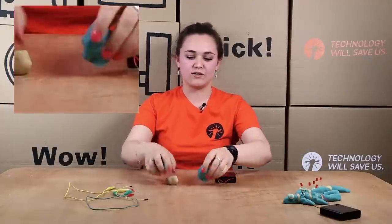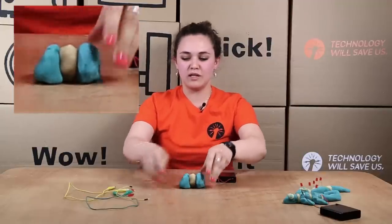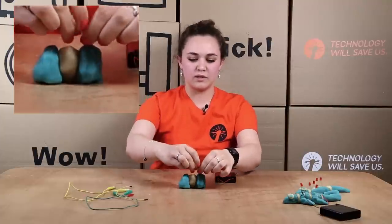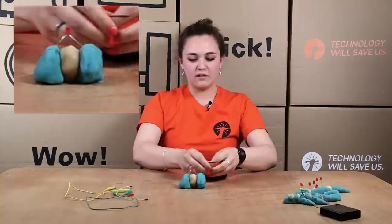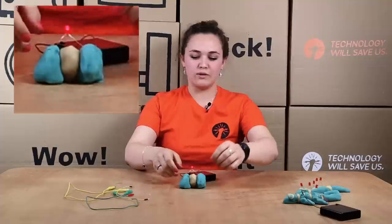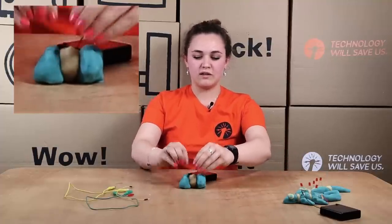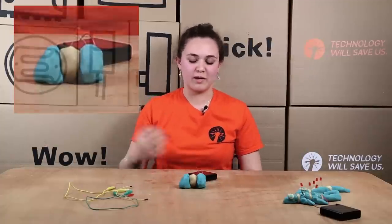This is really easily illustrated: if we get two blobs of conductive dough, put the insulating in between, then take the long leg and put it one side and the short leg the other side and attach it together, you can see it lights up. But if you put the negative into the insulating dough, the LED doesn't light up because insulating dough doesn't let electricity pass through it.